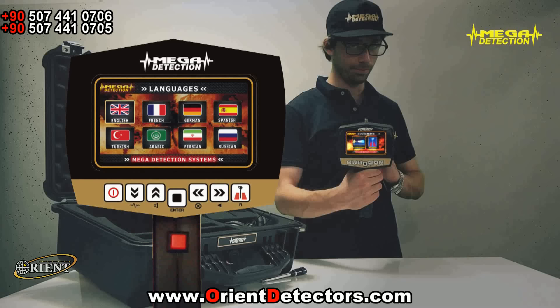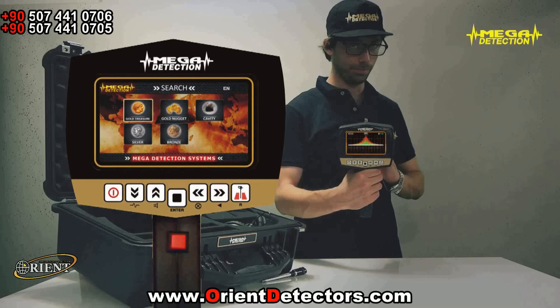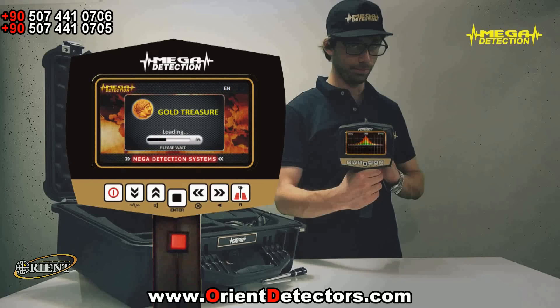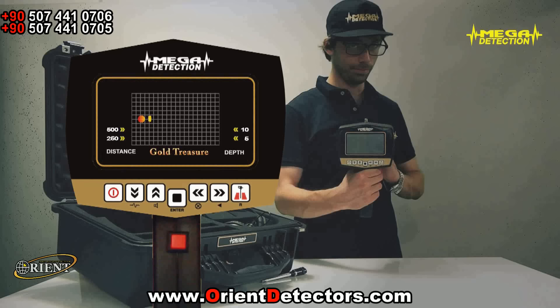2. Using the arrows, choose either the long-range locator or magnetometer mode and press enter. 3. If you have chosen the long-range locator mode, the program selection screen will show. According to the object type you would like to search, choose the program and press enter. The program you have chosen will start to load and the searching screen will show with the widening waves.